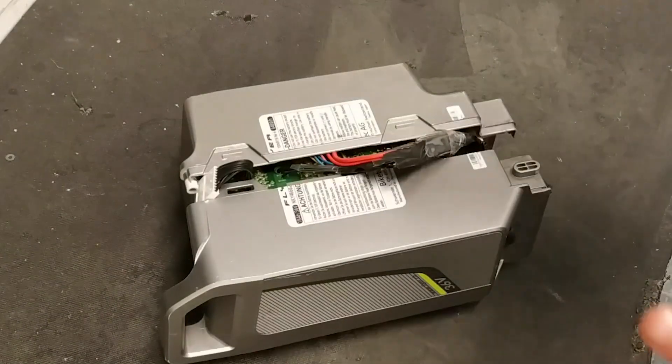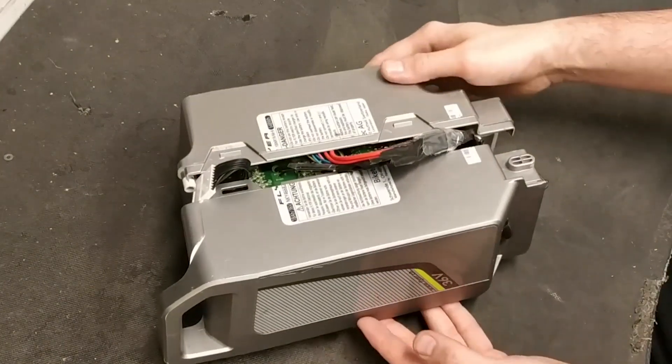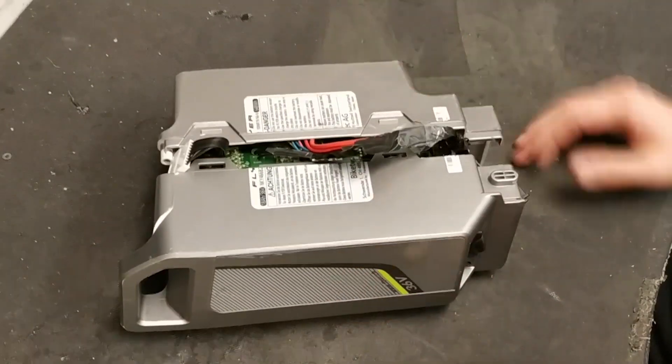Today I'm gonna do a disassembly of a 1000 euro battery pack. As you can see from the case, this is very similar to the Panasonic system — the old Panasonic system.